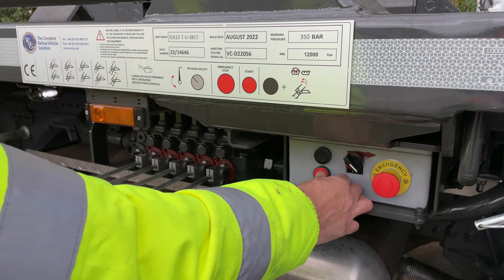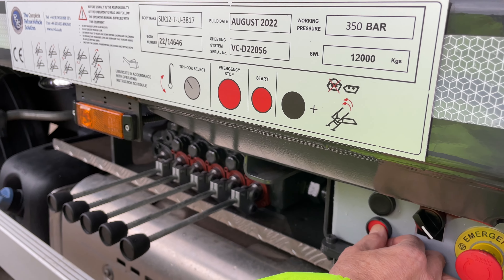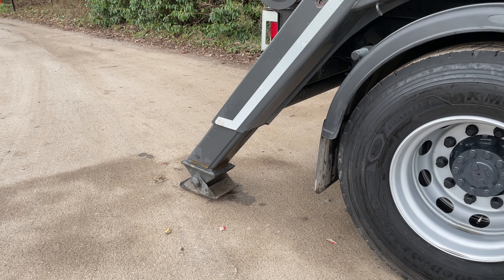We need to press the red button, which is the start button indicated here. To operate the jack legs, use these two levers here and the jack legs will be deployed.